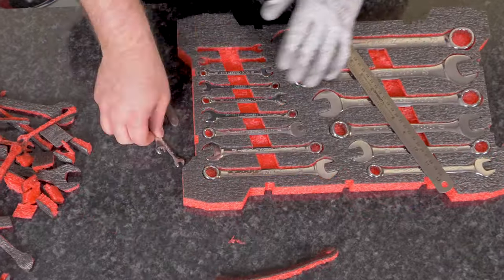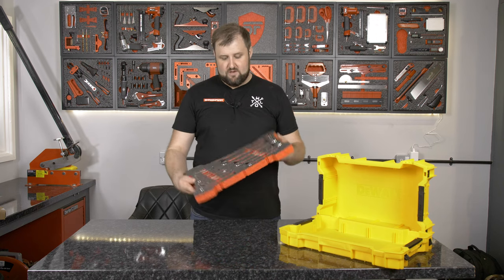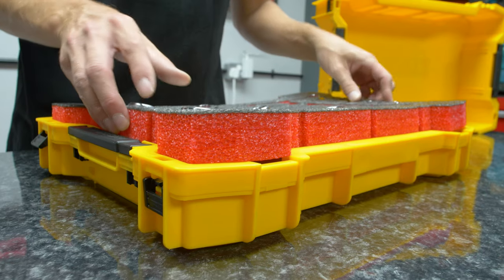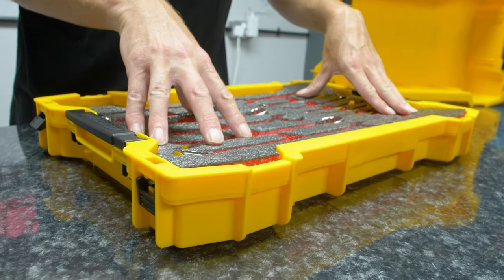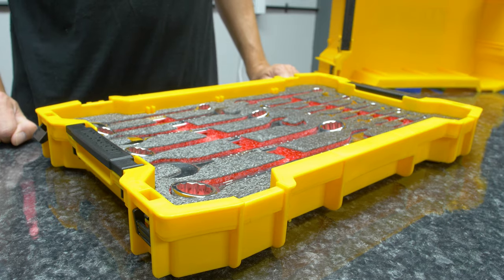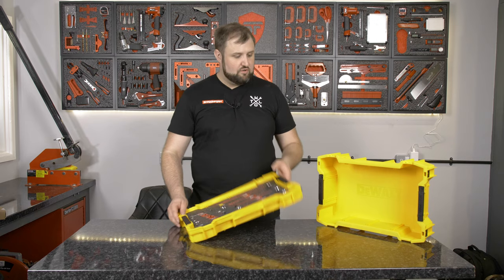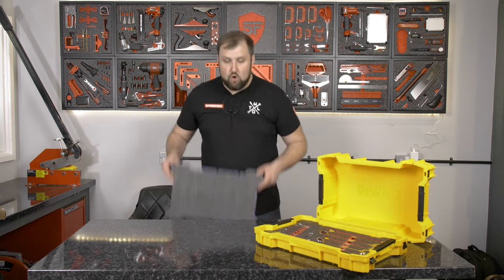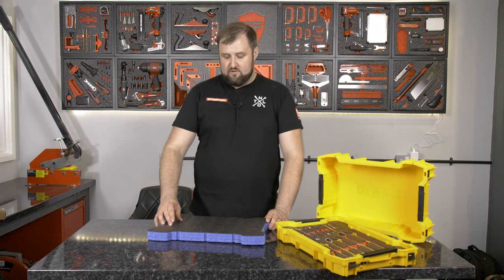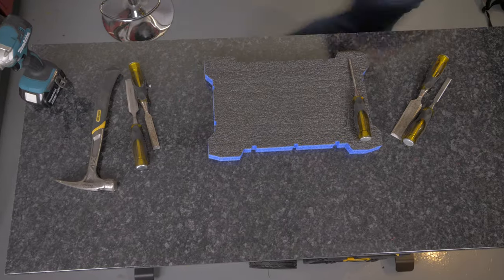That is all finished — these chrome spanners really do gleam in the light when they're set up in Shadow Foam like that. This insert just slots nice and smooth into the tray; the inserts are designed to fit perfectly inside these trays. I'm really happy with how that's looking. On to the blue — we're going to cut blue next and organise a Stanley chisel set, and we'll put a claw hammer in there as well.